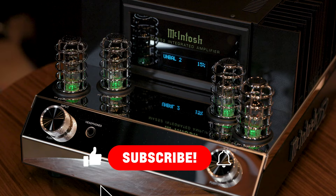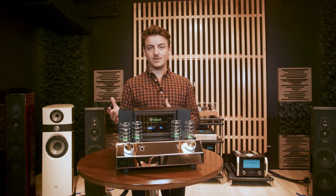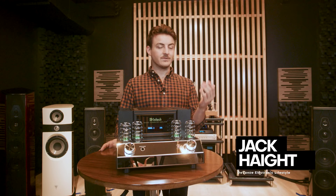Thank you for tuning in — I appreciate you guys watching. Leave us a like, subscribe — all the YouTube stuff. But really, talk to us in the comments; we want to hear your opinions and engage with you as much as we can. Give us a shout if you have any questions. If you're in the Dallas area, stop by — we have a giant showroom full of awesome speakers that we'd love to show you. Thank you so much!